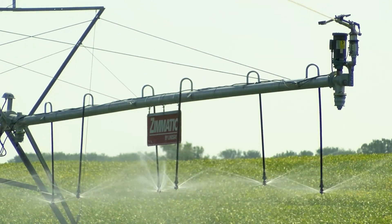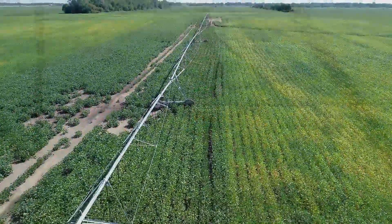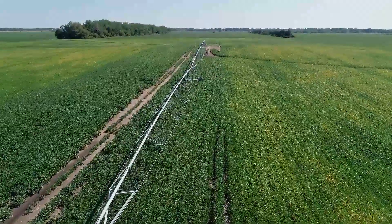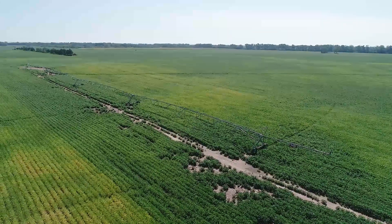This was, again, essentially an experiment, but we've proven that it works. The Rosendahl family has been in the irrigation and water pumping business for decades. Their companies, General Irrigation and Dynaflow Pumps, help farmers manage field water.